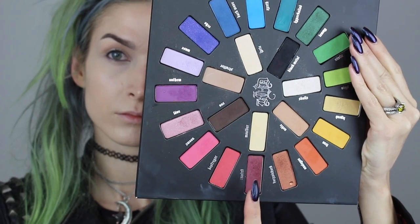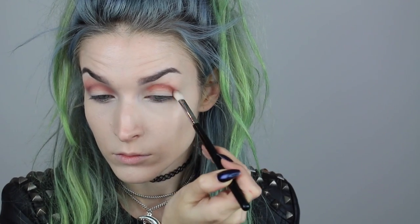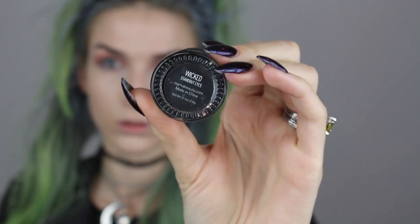Next I'm going into two shades — Rewind and Harpsichord — mixed together on a Sigma E25 brush. I'm mainly using this brush to apply the color into my crease area since its shape really gets into that crease well. Then I go in with my Sigma E40 brush, which is a fluffier type of brush, to blend out that color and make sure there are no harsh lines.